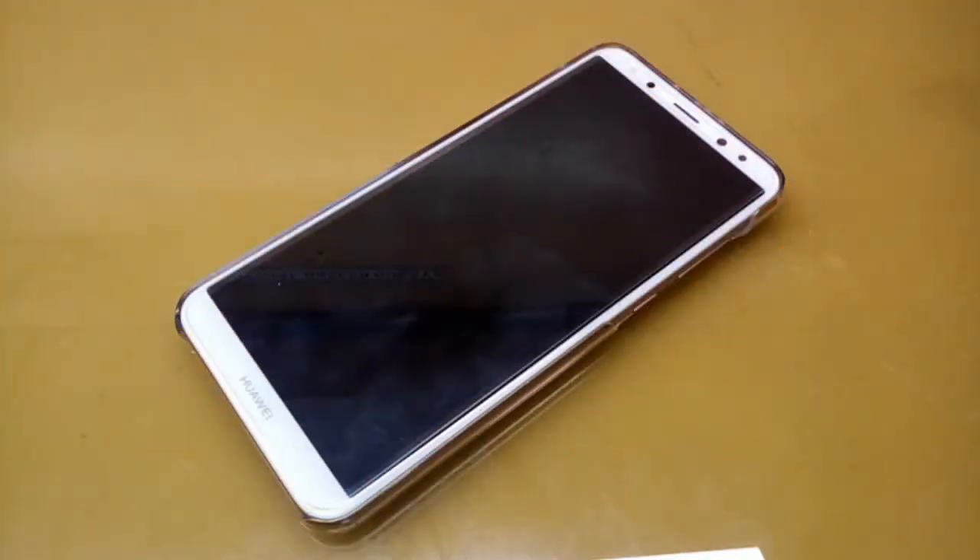Hey guys, you are on HG Tech, and in today's video it's our review of the Huawei Mate 10 Lite. It's the latest smartphone and in my opinion the very best phone in the market today.